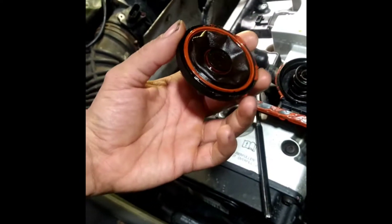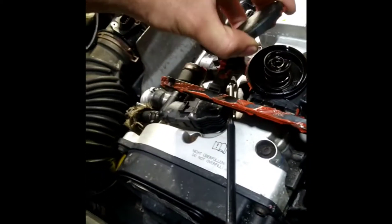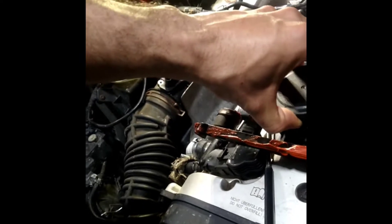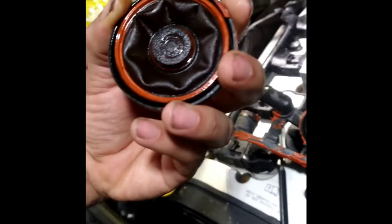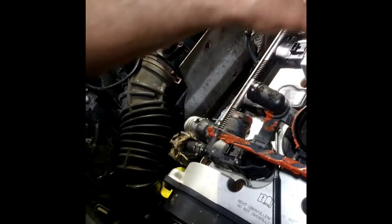I already have the PCV valve coming in by tomorrow, but I just want to show you guys — give you a heads up. This is what a PCV valve looks like internally disassembled. To reassemble it, just make sure everything is centered and pop it back on, but really just buy the whole thing, because I saw something else going on with this also.